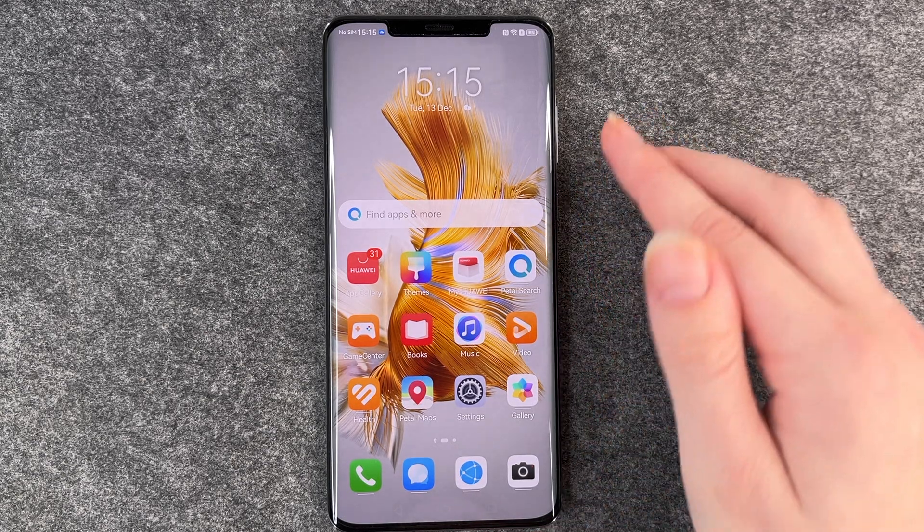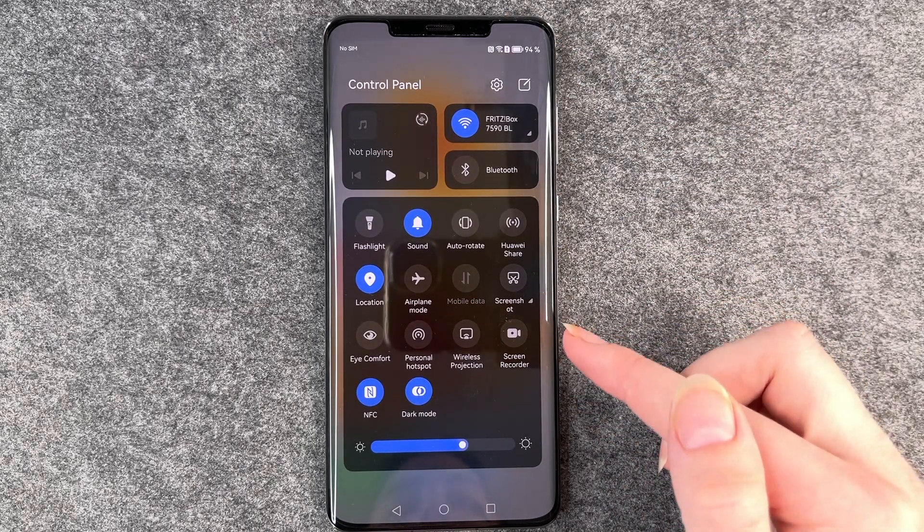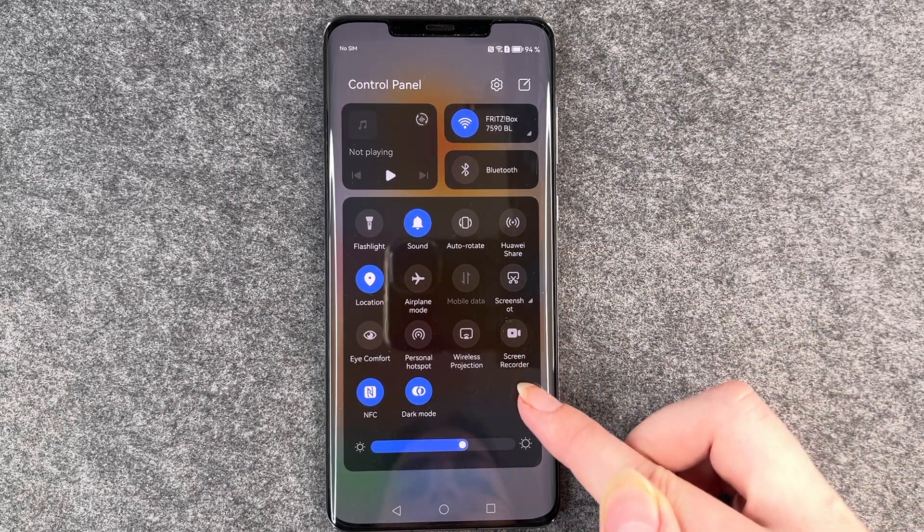For that you want to go to your drop-down menu, and then you have this button here: screen recorder.